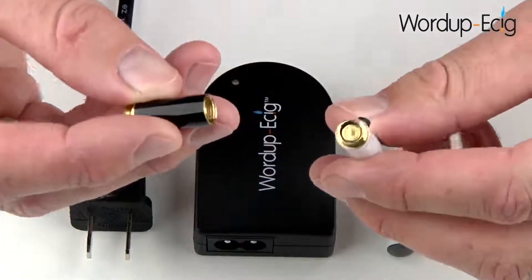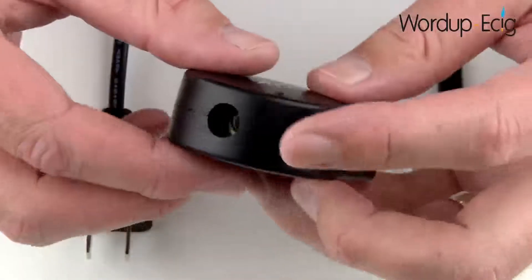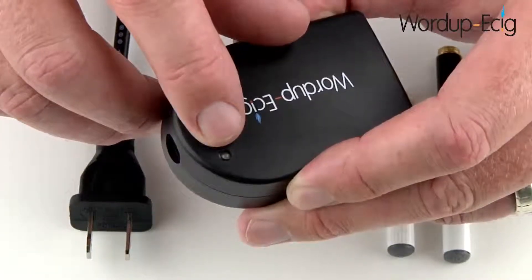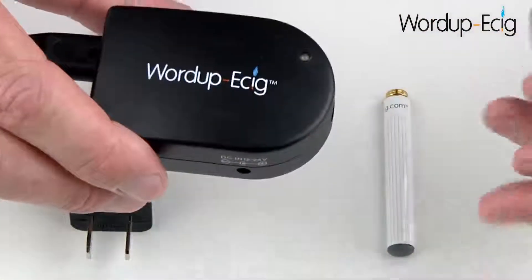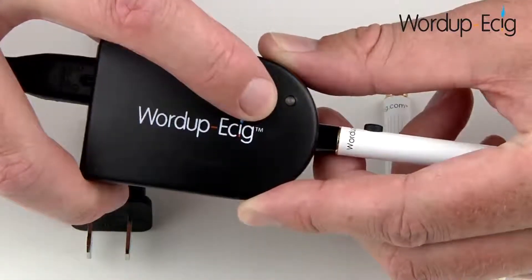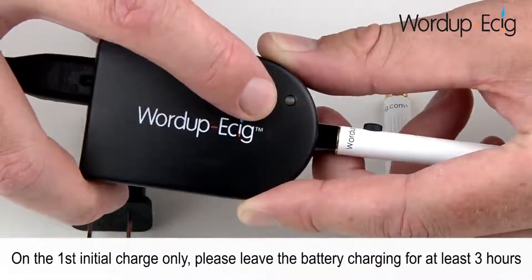Simply screw the two pieces together. The charger has a connection for the power cable and on the other end a connection for the battery. On top is the charging status light. A red light indicates that the battery is charging, and a solid green light indicates that the battery is fully charged. Insert the power cable and take one of your batteries and screw it into place. The charging status light will now turn red to indicate that the battery is charging, and once it goes to a solid green colour, it will indicate the battery is fully charged. It will take around two hours to fully charge the battery, and a fully charged battery can last anywhere between two and four hours, depending on usage.